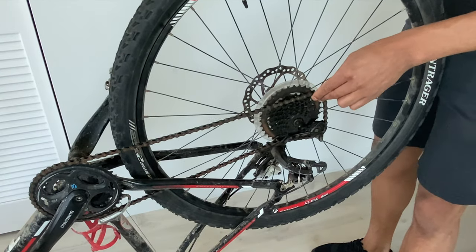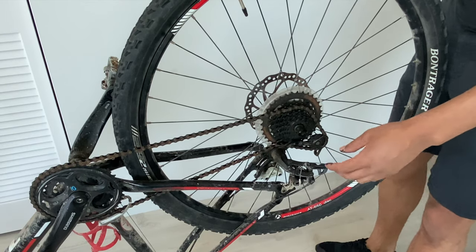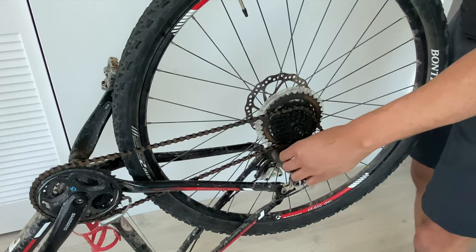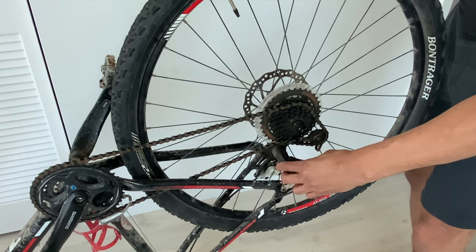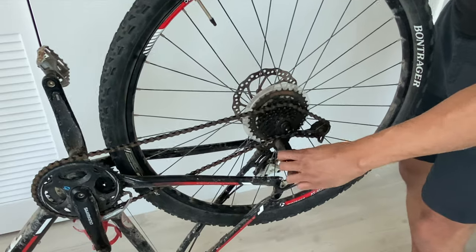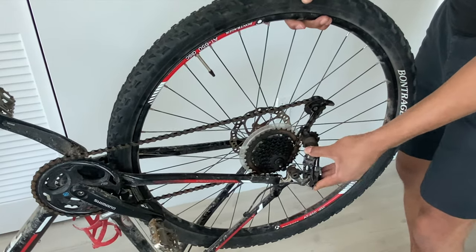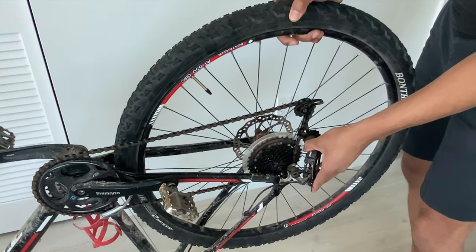Make sure that the chain is on here. Be careful because this chain can pop and hurt you. I'm going to loosen up so it'll go into place — the chain is preventing it from moving, so I'm going to have to adjust this and move the spring-loaded part right here.